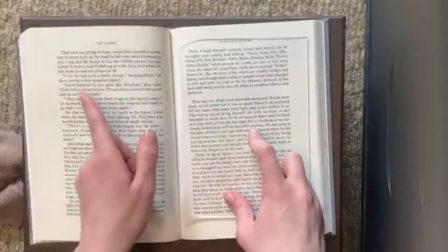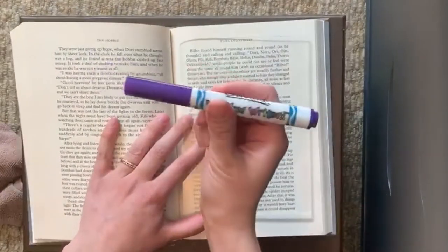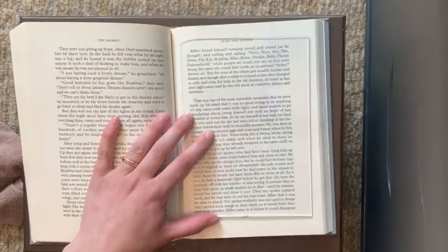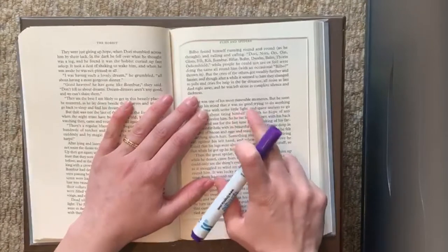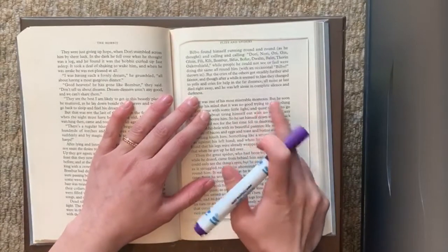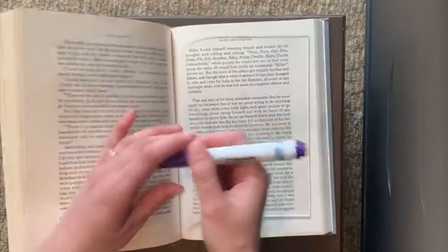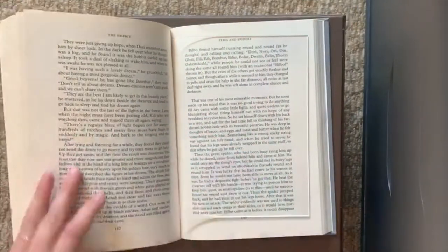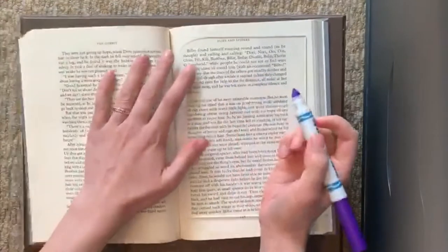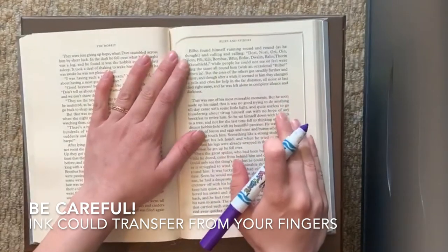Whichever side is opposite from your dominant hand, I find is easier. And if you're lucky enough to have window markers, these work great. If not, you can use a normal washable marker — it just sticks to the glass a bit less well and it might smear more as you touch it. I'm pretty sure you could do it with dry erase or even permanent marker if you have rubbing alcohol or something to take it off. So experiment and it should be good to go.